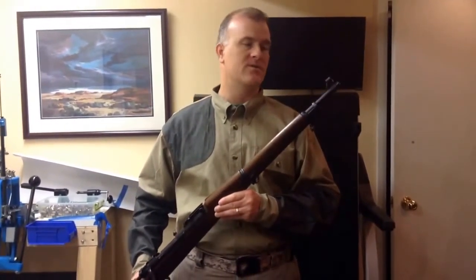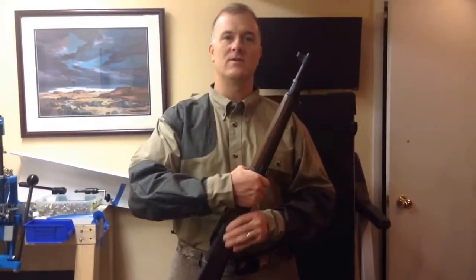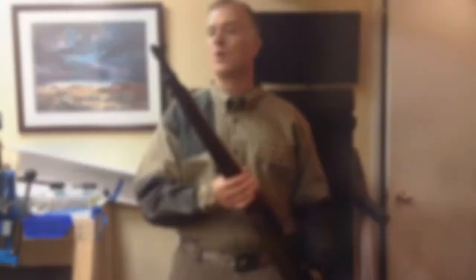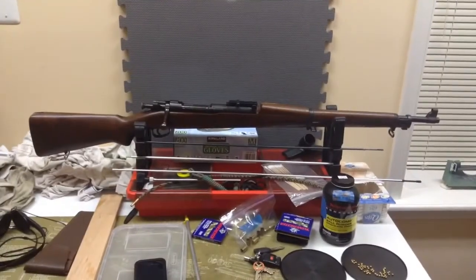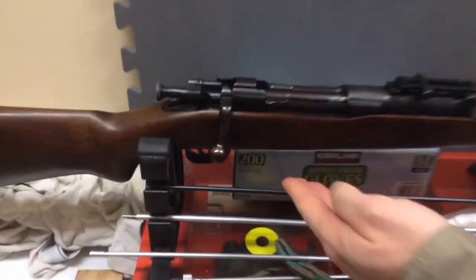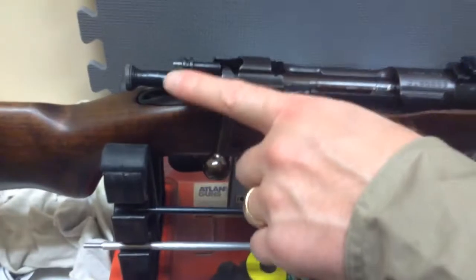I talked to some people about that, learned how to take it off, and I'm going to show that to you. We have the rifle situated in the rest. Take note that before the video was started, I made sure the weapon was clear of any ammunition and placed on safe.